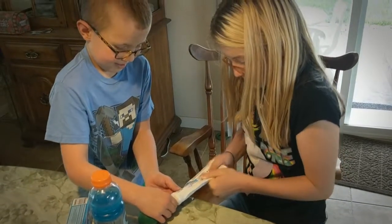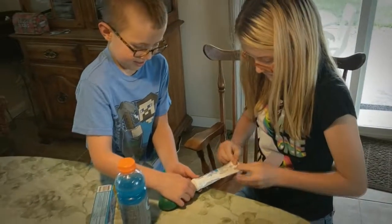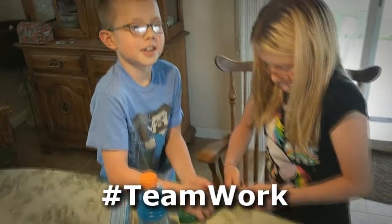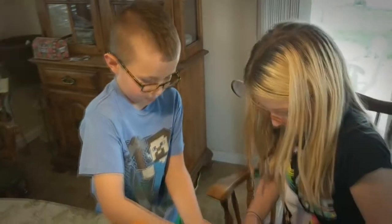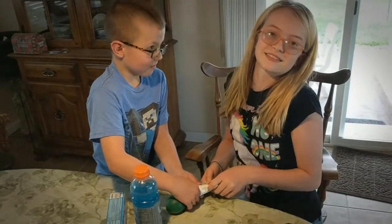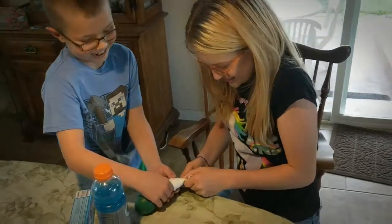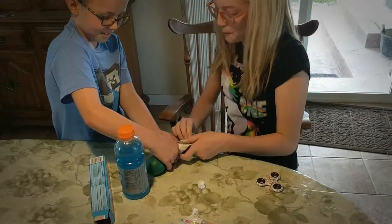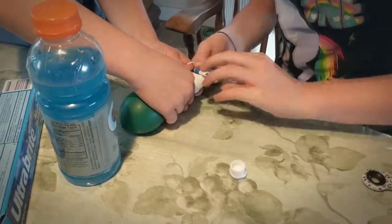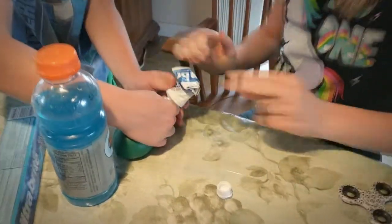This is teamwork, everyone. Comment below with hashtag teamwork. Teamwork makes the dream work, right, Brayden? I think that's a good size. That's a good size. Yeah, it's a good size, Kayla.